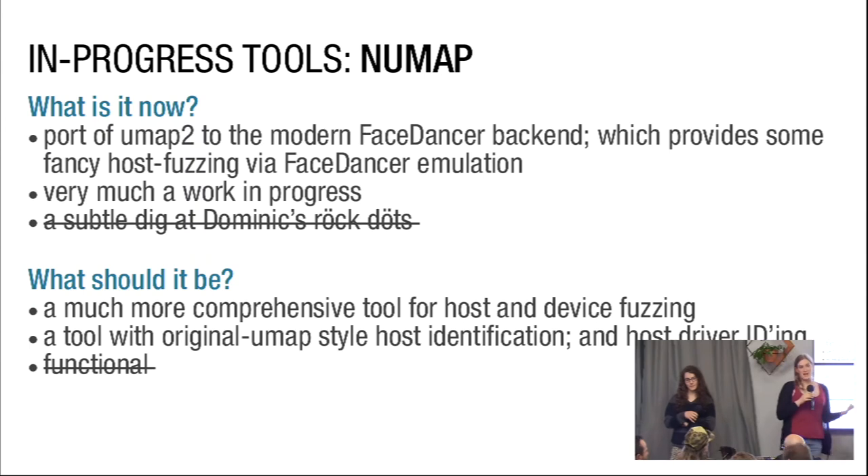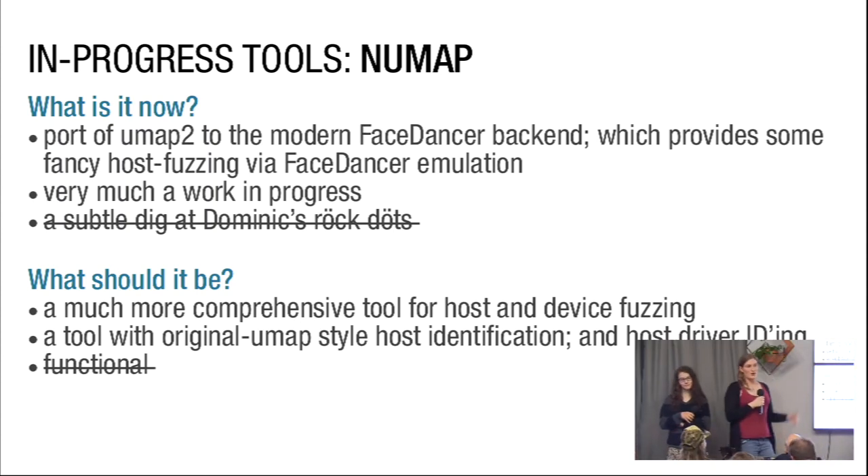Using FaceDancer's emulation capabilities, if you plug a FaceDancer device into a host, it will rapidly pretend to be a bunch of different devices — the host was willing to talk to it as a USB to serial converter, as a USB flash drive. Once you have that information, you can do things like take those emulations and modify them — say, 'what if I'm not exactly a compliant USB to serial converter?' That's stuff you can do based on Numap and FaceDancer emulation. It is very, very much a work in progress.